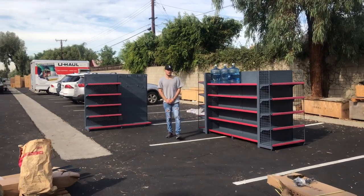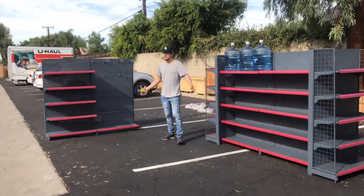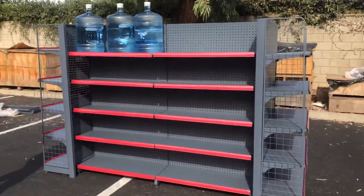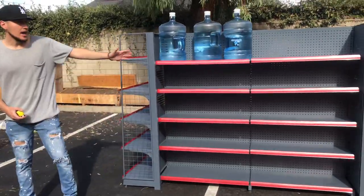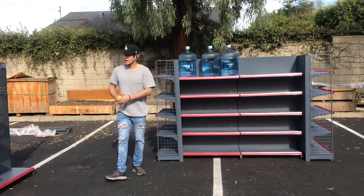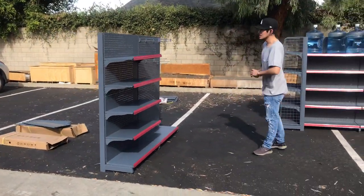Hello everybody, today we're going to go ahead and demonstrate some of our brand new items. We're going to be looking at our gondola shelving. We're going to have different sizes available, so feel free to go on the website and check them out. We're going to have an island main double-sided shelving unit and a single-sided shelving unit over here.